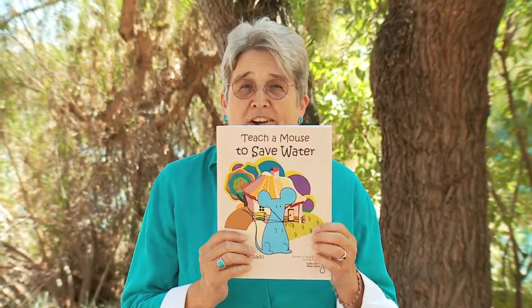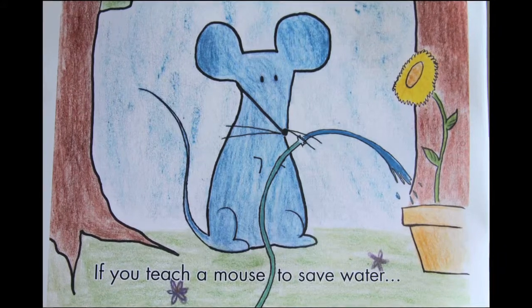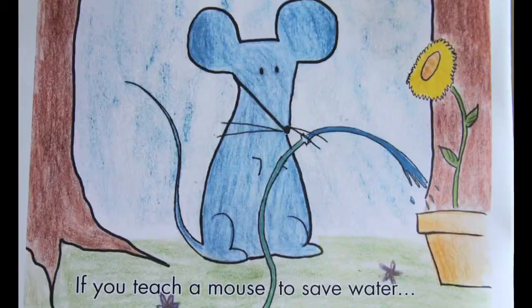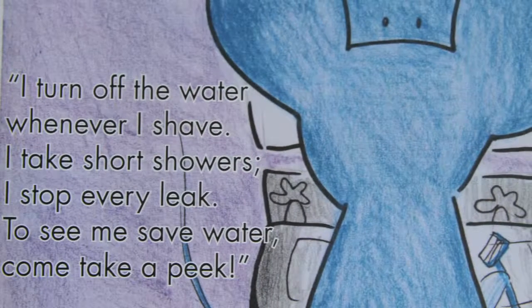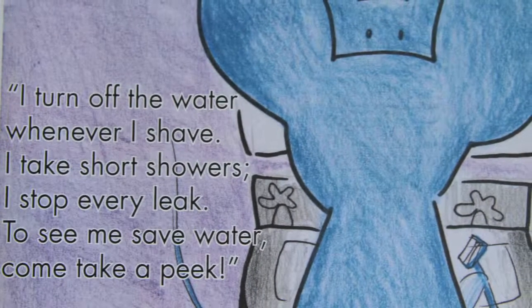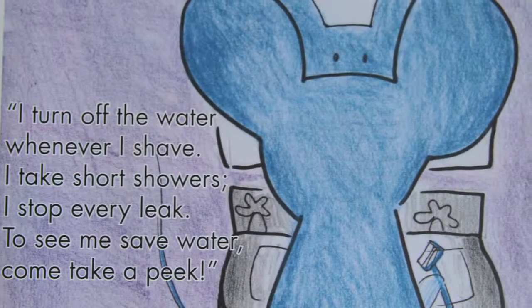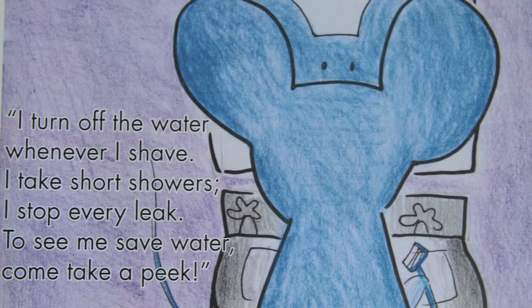I think we're ready for our story. Teach a Mouse to Save Water. If you teach a mouse to save water, first he will tell you he already saves: 'I turn off the water whenever I shave. I take short showers. I stop every leak. To see me save water, will you come take a peek?' Hooray! The mouse saves water every day.